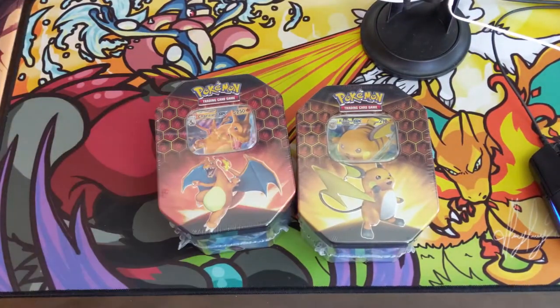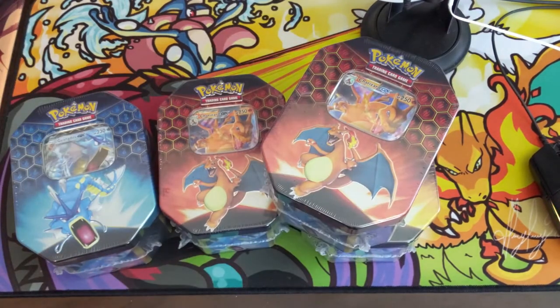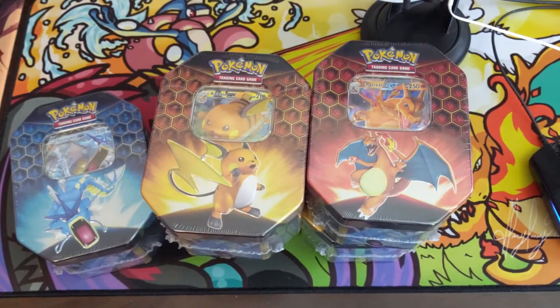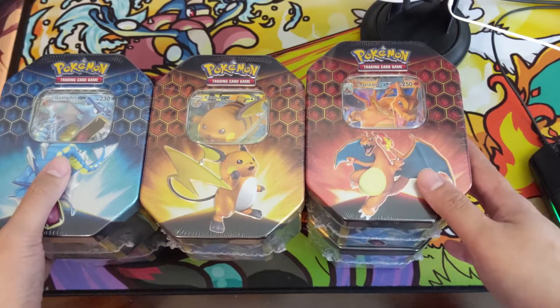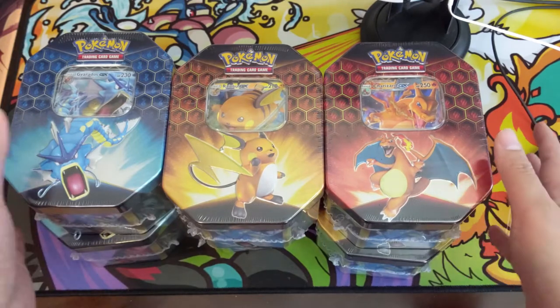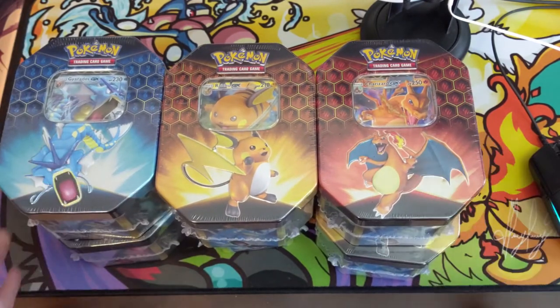For today's break we have six Hidden Fates tins, opened for our patron Tyler. Tyler, thank you so much for giving me the opportunity to open these for you. He's looking for obviously a shiny Charizard, and the other one would be a shiny Sylveon — he's looking for some good PSA candidates for his collection. These things take a while to open so let's get right into it.